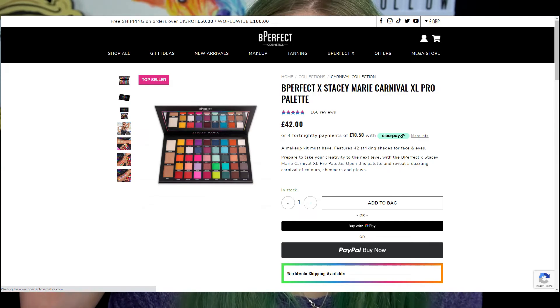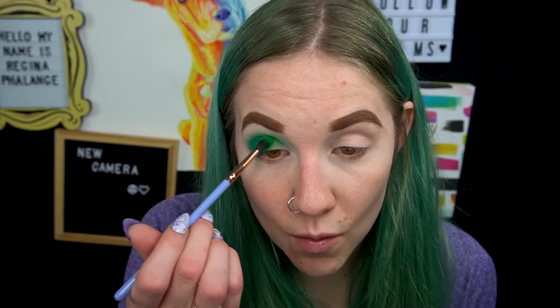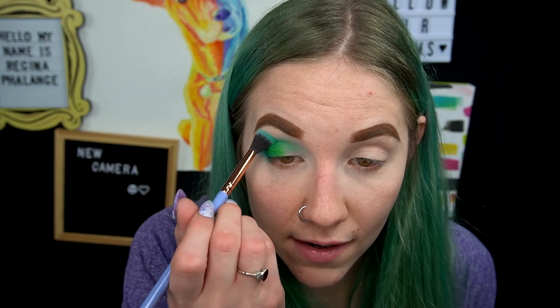I might buy another Be Perfect palette — I think it's the one or two — there's another rainbow palette and my friend Laura Christina on YouTube said the other one is a lot better and she doesn't really pick up this one that often. These palettes are really expensive, so I'm a little bummed this one didn't work as amazingly as I hoped, especially because the shipping plus duties to Canada is such a pain.